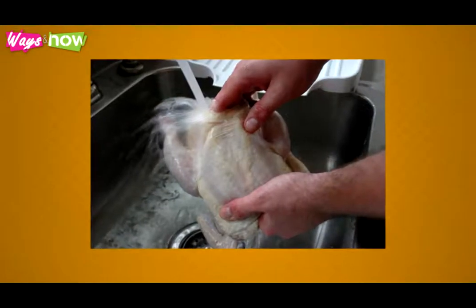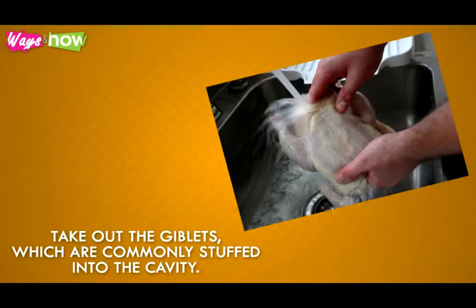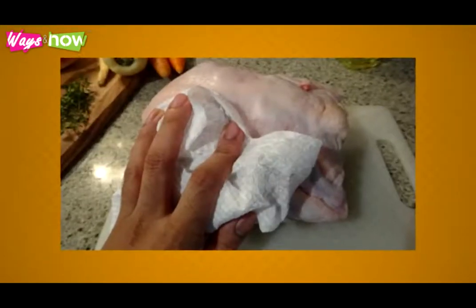Step 2: Thaw the chicken to room temperature and wash it thoroughly under running water. Take out the giblets, which are commonly stuffed into the cavity. Pat dry after rinsing using a clean paper towel.